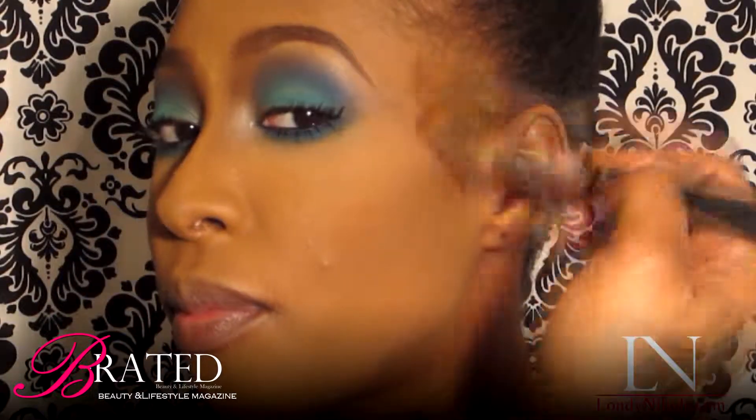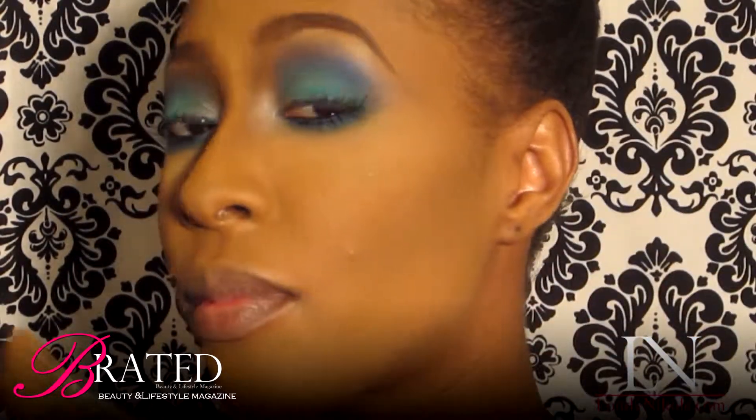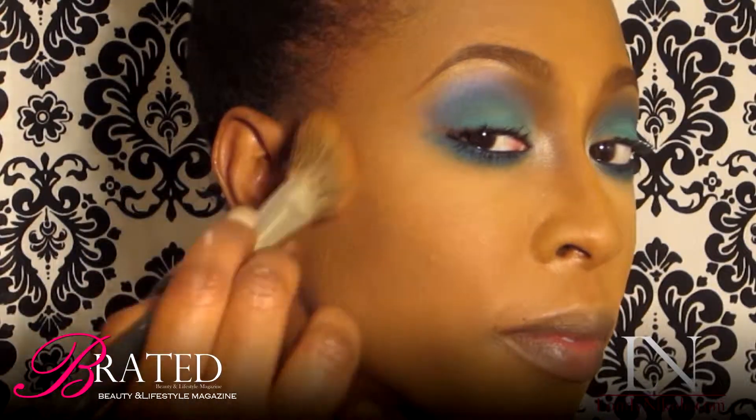Because I've already contoured her earlier, I'm just going in now adding a really pretty brown blush. I don't want to do anything to take away from the eyes, so I didn't want to do too strong of a blush.